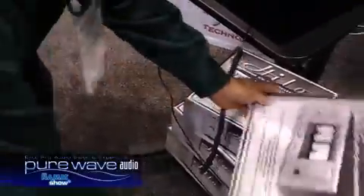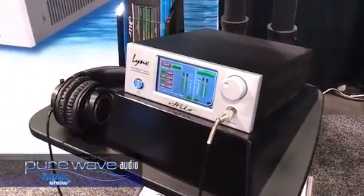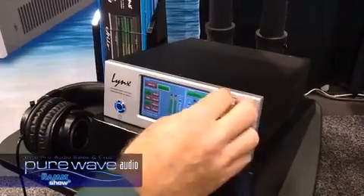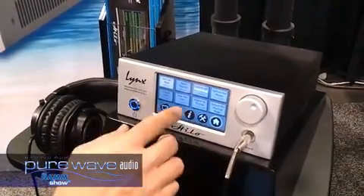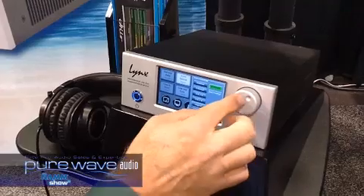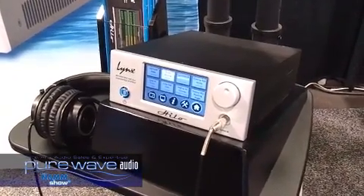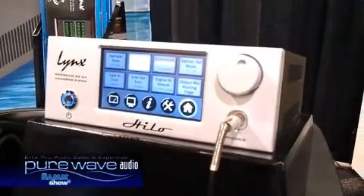There's also a lot we're going to be able to do with the display in the future, such as different metering and audio analysis tools. The knob not only controls the level — like now that we're on this screen, it controls the level between source to output — but also it can increment or decrement any of the different parameters. Basically, the Hilo is the top-of-the-line conversion technology we offer. It's the best sounding piece we've made, an improvement over the Aurora in a number of regards, particularly on the DAC side.